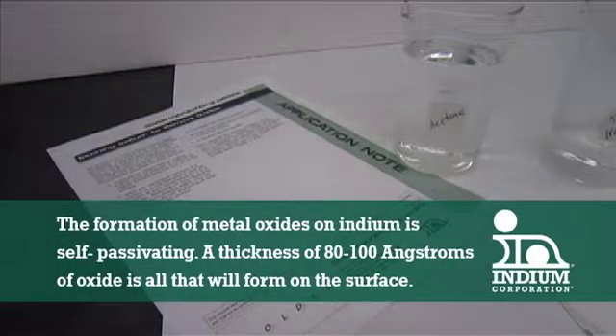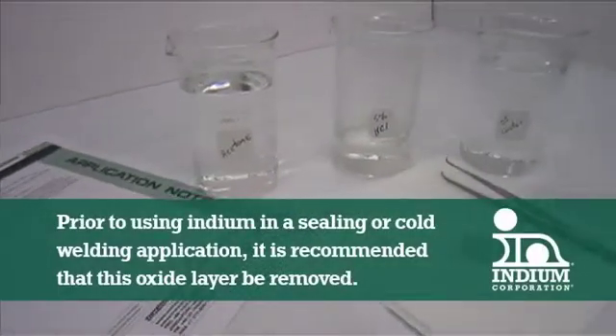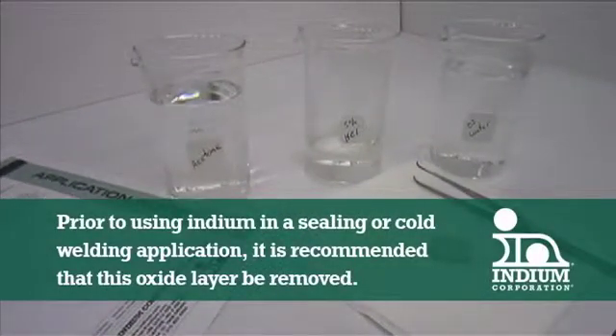The formation of metal oxides on indium is self-passivating. An oxide thickness of 80 to 100 angstroms is all that will form on the surface. Prior to using indium in a sealing or cold welding application, it is recommended that this oxide layer be removed.